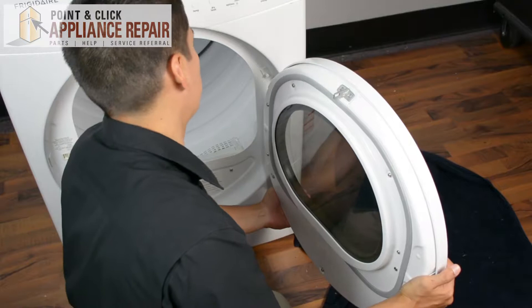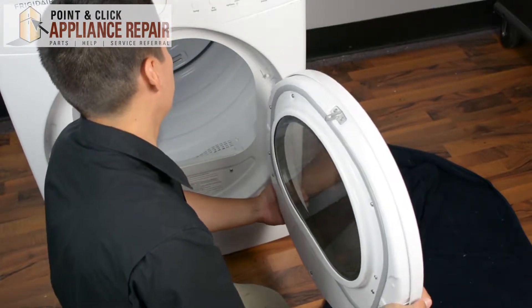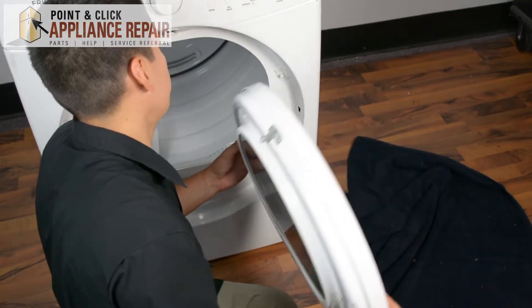So now what we're going to do is just slightly lift up on the door and just wiggle it a little bit. It might be a little difficult to get the door hinge out, but you should be able to get it out.